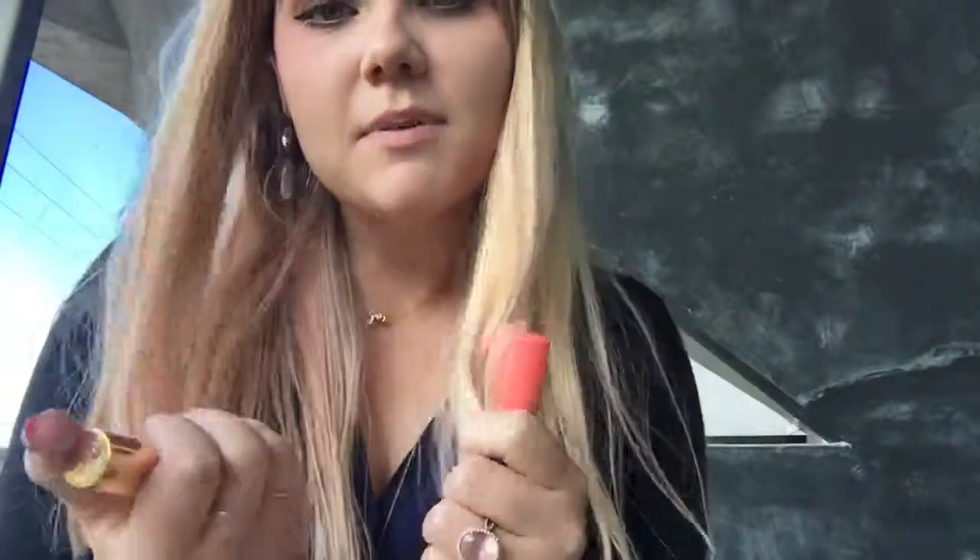Hey guys, I'm going to do a quick video on how I do my lips. It's a beautiful day here in California and I'm doing a lot more of a subtle look with my eyes. So since I'm doing that, I like to do something more fun with my lips. I'm going to do what's really popular in Korea and Japan, which is like a graduated kind of look.